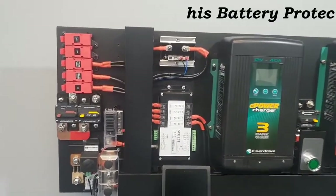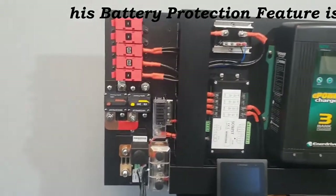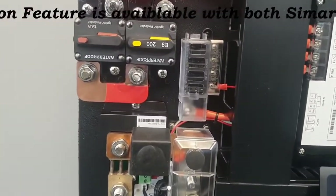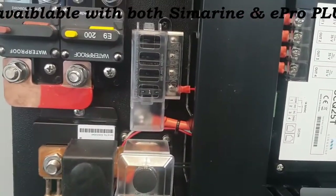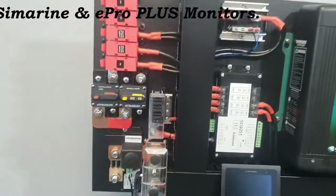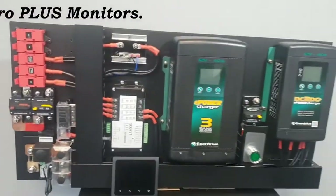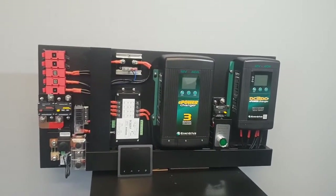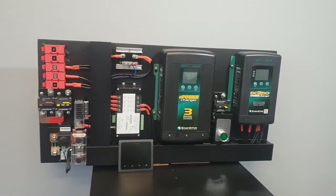If you have certain loads that you wish to be prioritized as essential circuits, you can wire them up to this fuse block here, ensuring that when your state of charge gets down to your determined value and your loads switch off, those priority circuits remain on.